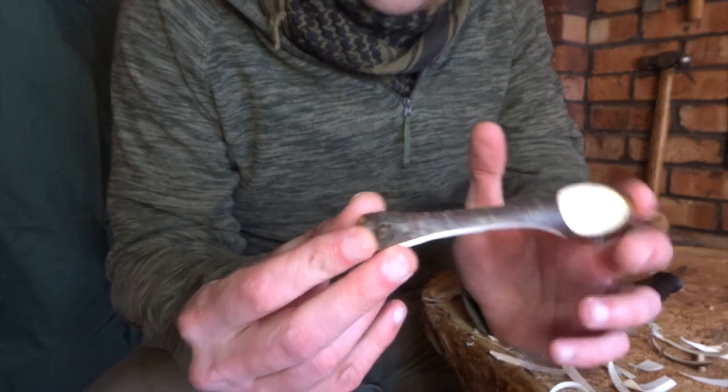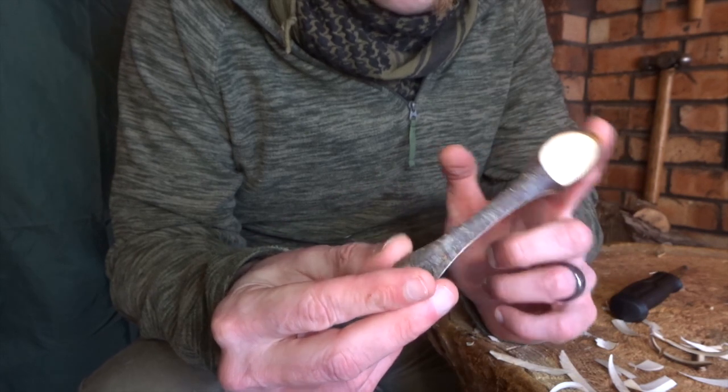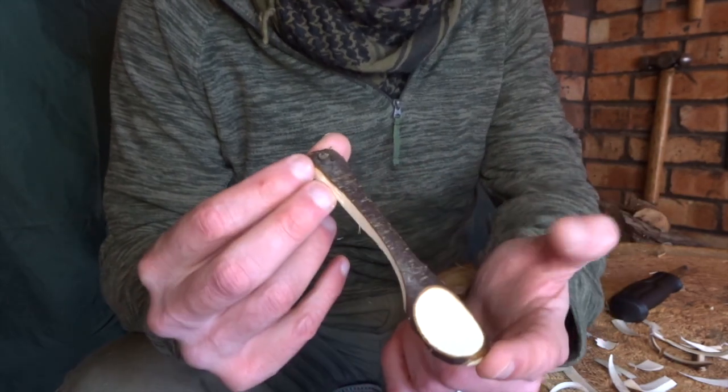So there you go guys — five minutes or so of work and we've got what is pretty much a passable, working spoon.